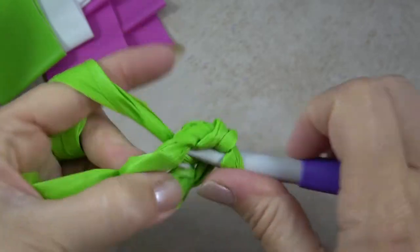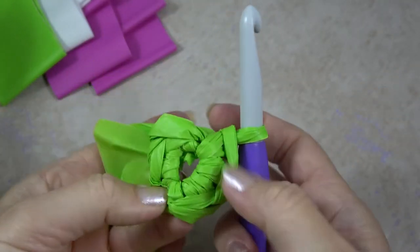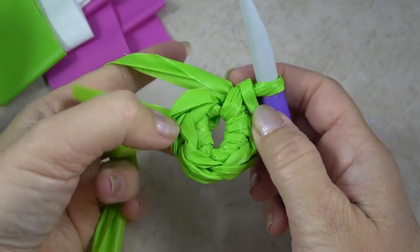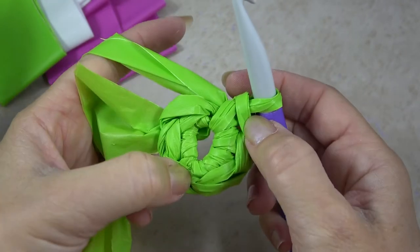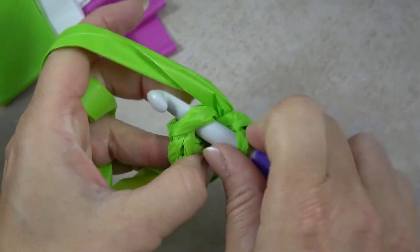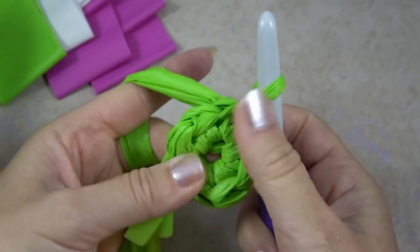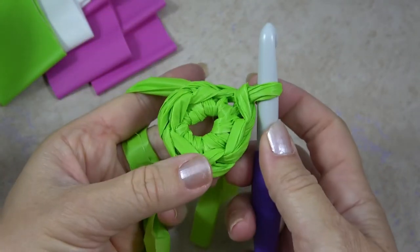This cozy is worked from the bottom up. Now I can count the stitches: one, two, three, four, five, six. And then for this next stitch I'm going to join with a slip stitch to close up that circle.